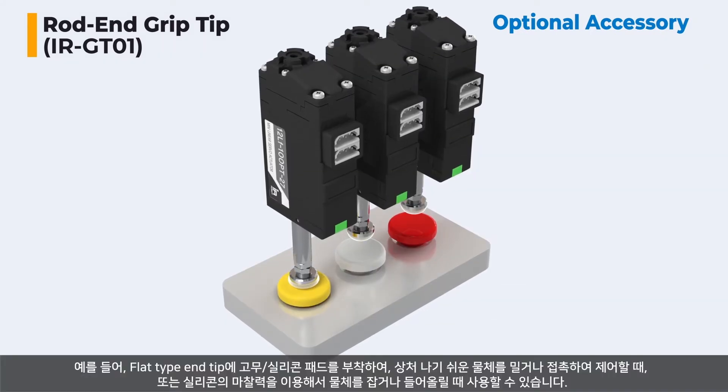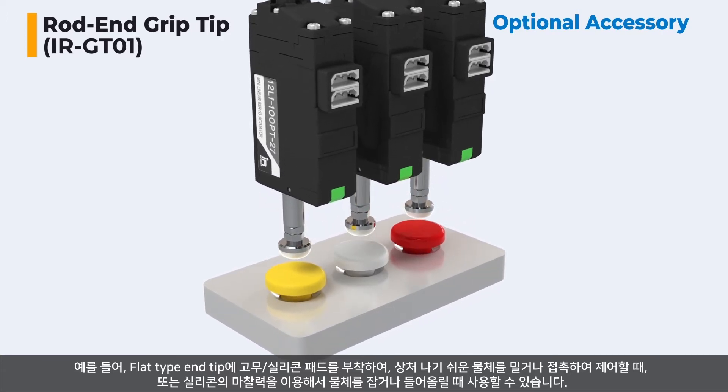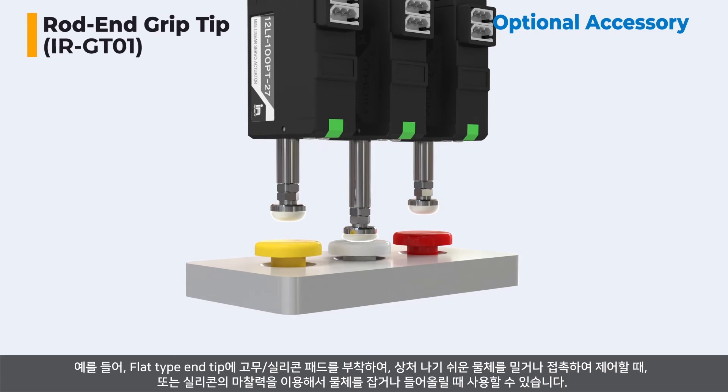For example, by attaching a rubber silicone pad to the flat type end tip, it can be used to control by pushing or touching an object that is easy to be damaged, or to hold or lift an object using the frictional force of the silicone.